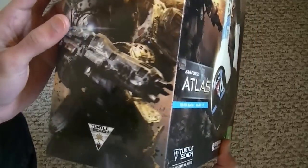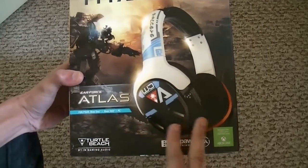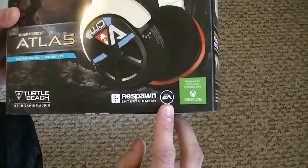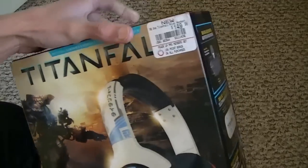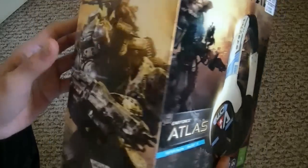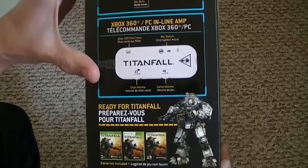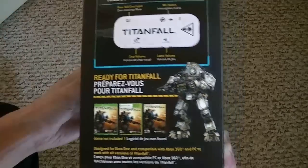On the front we have Turtle Beach in gaming mode, number one in gaming mode, Respawn, EA, and Xbox One right there. The price is $149.99 at GameStop. On the other side, it does come with a chat adapter for the Xbox 360 and PC, by an Amp.